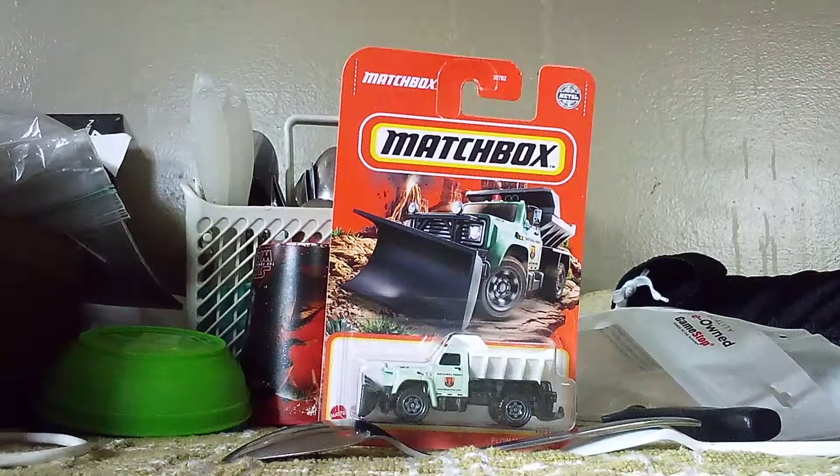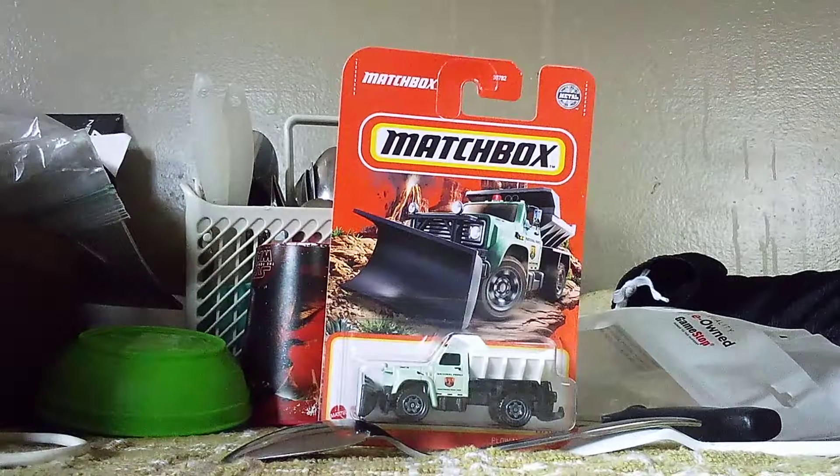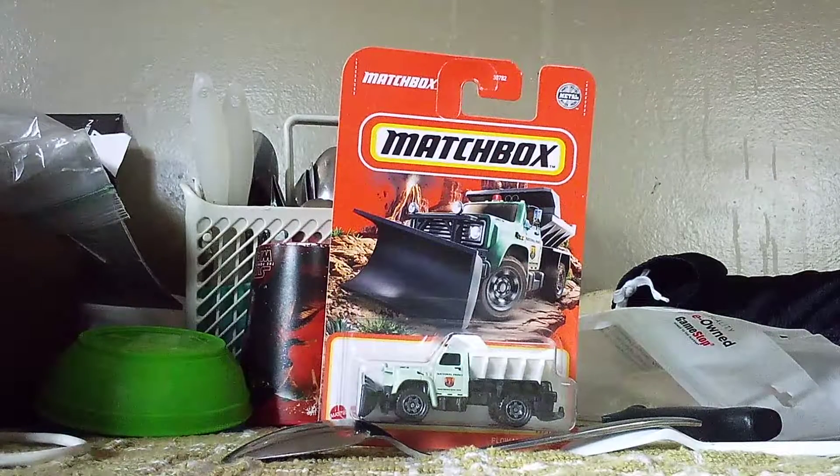The first one we're unboxing is the Plum Master 6000, part of the Park Ranger series! Now, let me see here — this is a fantasy, not real!